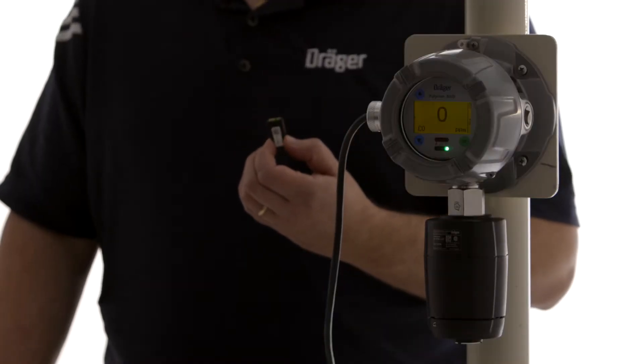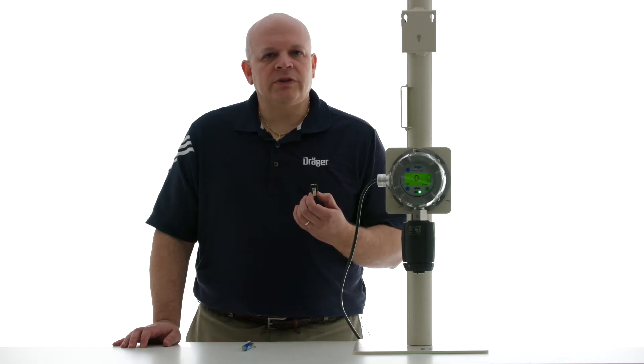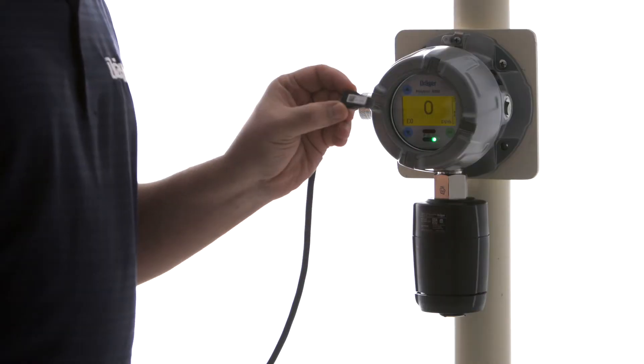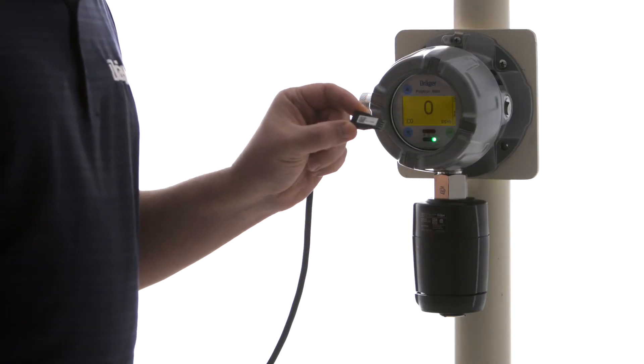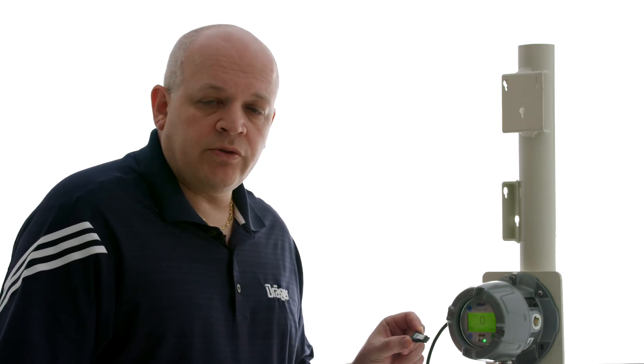I'm Steve from Draeger and today I'm going to show you how to install a diagnostic dongle into a Polytron 8100. The procedure is pretty much the same as it is for Point Guard 2100. This diagnostic dongle will give us information as far as vitality and preventive maintenance, as well as perform some internal testing on the sensor as the device is powered on.